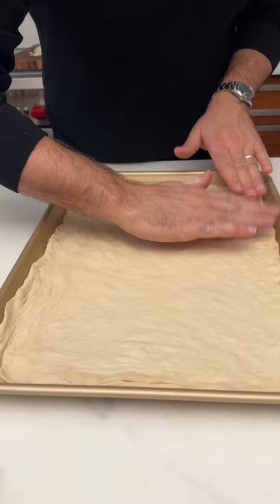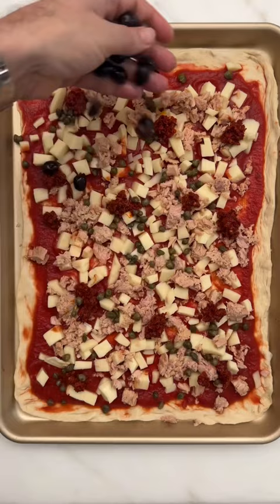Tuna, capers, anchovy, olives, onions, cheese — yes, fish and cheese, tuna and cheese, it all works.